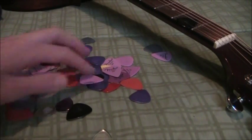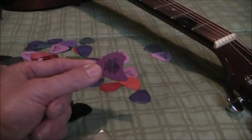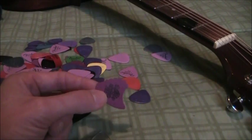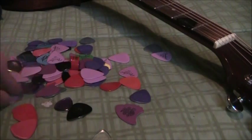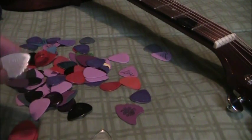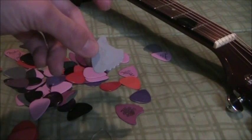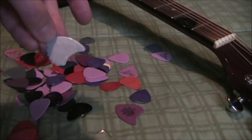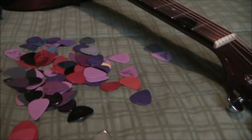You can also find some novelty-type picks, like this one that looks like a shark fin. In my mind, you're better off just sticking with standard picks — this shape is more of a novelty than anything else. I think they're called Fins. Again, made by Jim Dunlop. All of the picks I've got from the Jim Dunlop lineup have been fairly good.